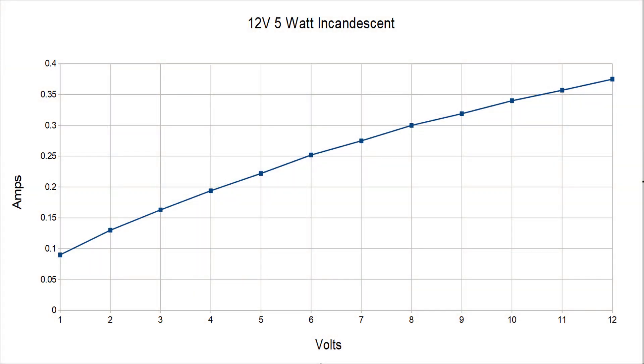I've graphed out the results of the tests. Here's the incandescent light bulb test, and as you can see, as I increase the voltage from 1 to 12 volts, the current increased regularly. For each volt it went up by 25 milliamps, so you get a nice straight line. As the voltage increases, so does the current, and it does it in a predictable, even manner.